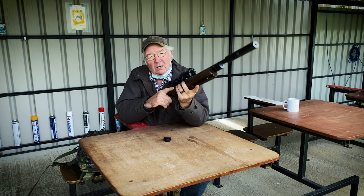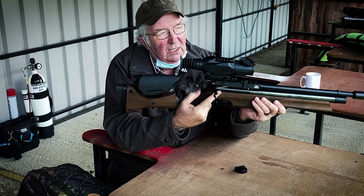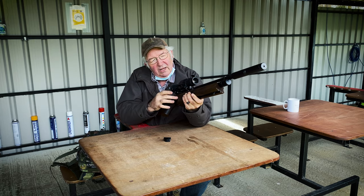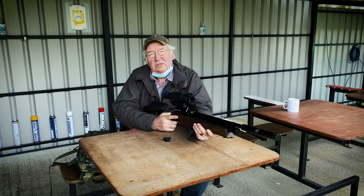Hello. What you're looking at here is pretty much my all-time favorite hunting outfit. It's a two-parter. It comprises the Sightmark Wraith HD on top of an Air Arms S510R Ultimate Sporter. And I'd like to take you through the advantages of both.